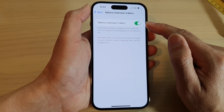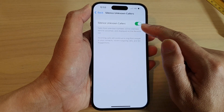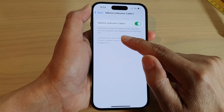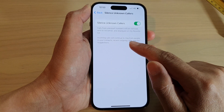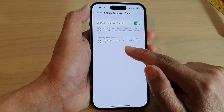If this is turned on, then any incoming calls classified as Unknown Callers will be silenced. It will send them to voicemail, and in your recent list it will display their phone number. Incoming calls will continue to ring from people in your contacts, recent outgoing calls, and Siri suggestions.